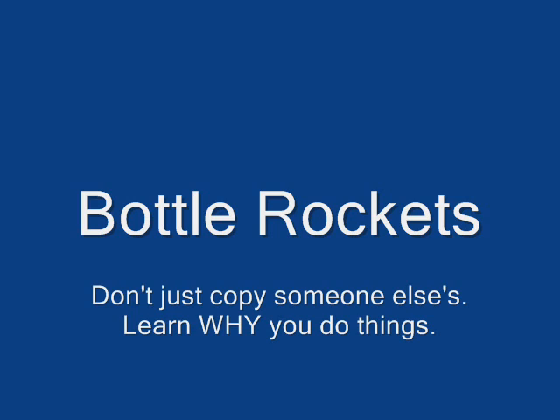My video is on bottle rockets. Don't just copy someone else's — learn why you do things. If you follow the directions I give you, you're going to learn how to build an awesome rocket. If you don't listen, it won't be so awesome.